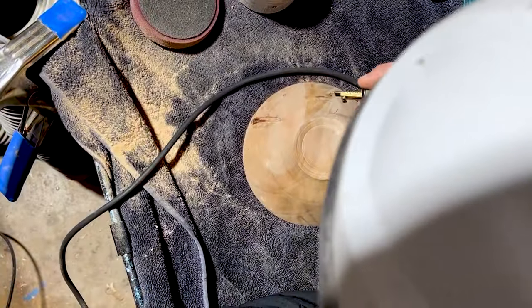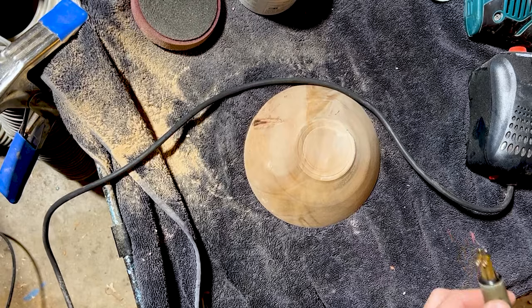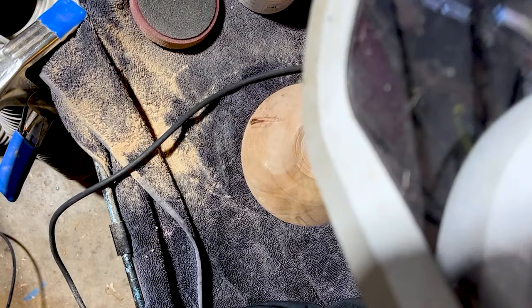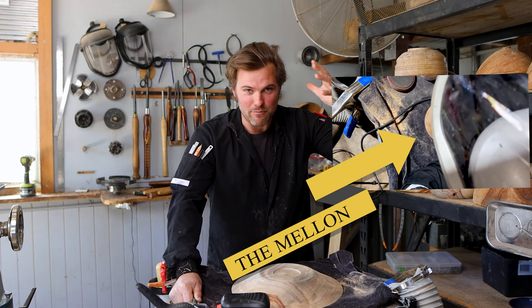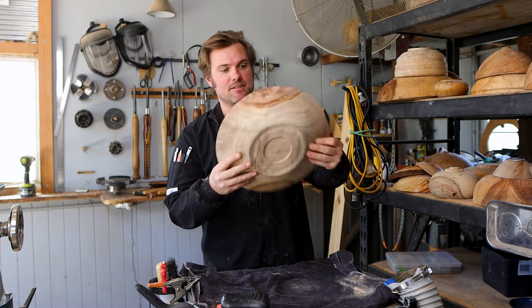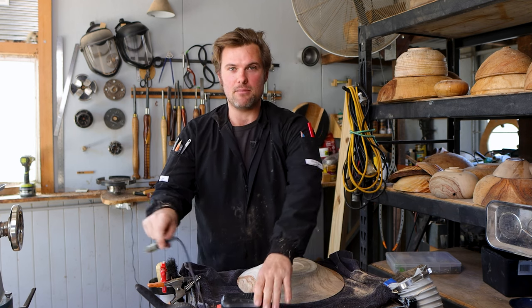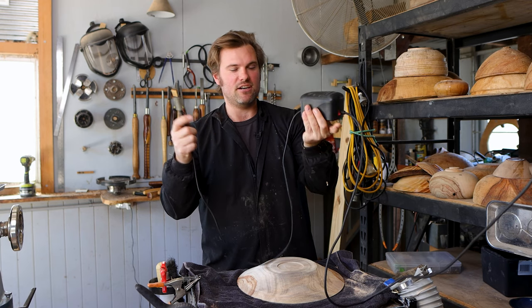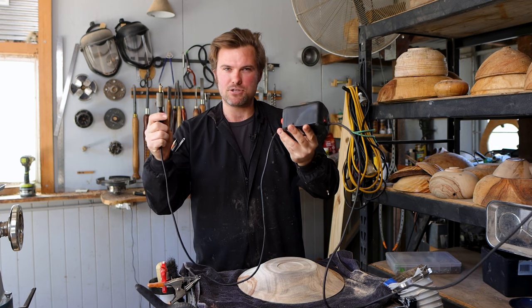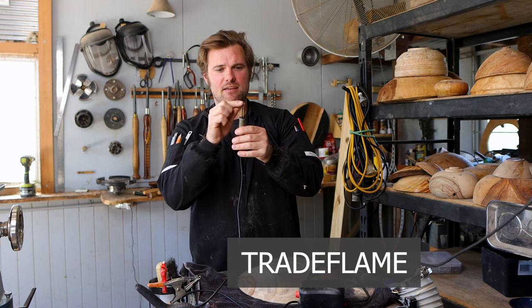Sand it down to 120 grit, and the secret little trick when you're signing your pieces is to drag the pen with you. I've picked up this smaller camphor laurel dish to demonstrate signing. Just a few things before I start: this wood-burning tool is cheap — about $90 from Bunnings here in Australia, it's called a Trade Flame. I've simply tapped down the tip to make it a little bit flatter because I like that little blade look.